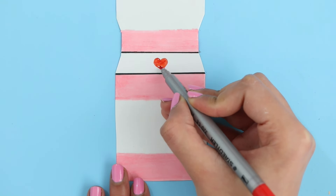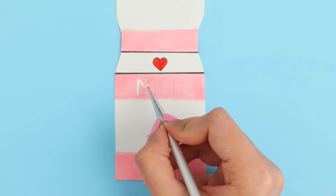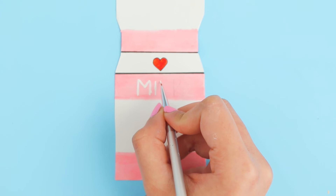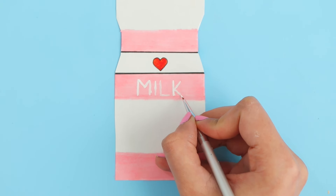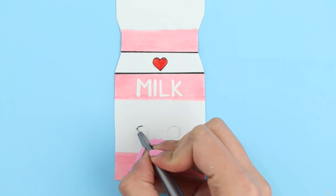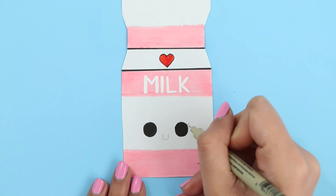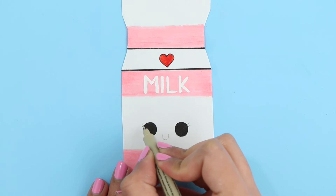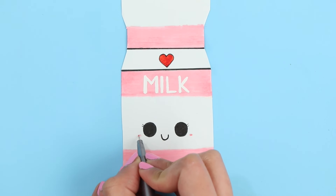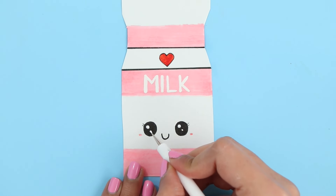I made a heart for the cap and then I'm going to go in with some white acrylic paint and just write 'milk.' I'm going in with my pencil and making an outline for the cute face. If you don't want to add a face, you don't have to — I personally love adding cute faces, so why not? To make this one extra cute, I'm going to add on some lashes. For the details inside the eyes, I'm using some white acrylic paint, but I'm pretty sure you could also use whiteout for this.